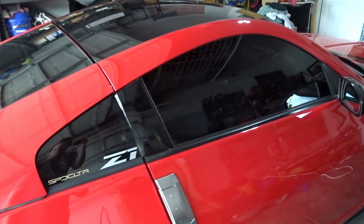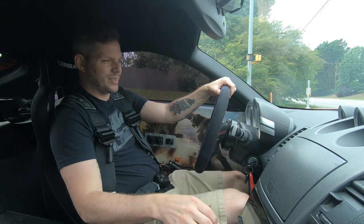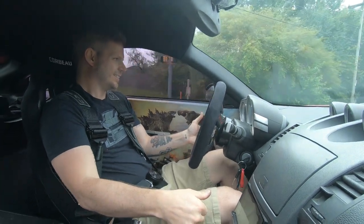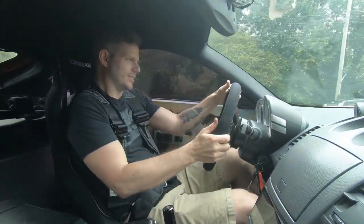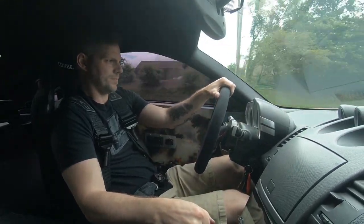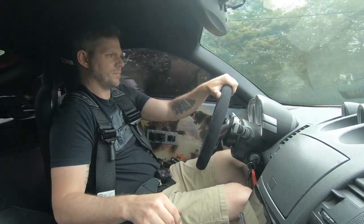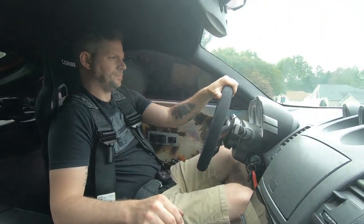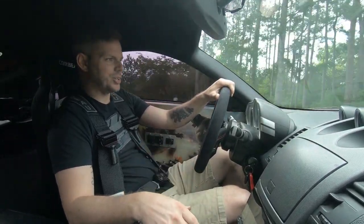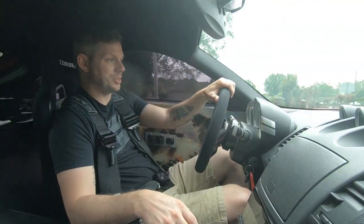It kind of puts everything back in place. I swear to god every time I drive this thing there's new rattles or creaks or noises — it's hard to tell. So just like anytime I install a new part, the point of the test drive is to listen for unusual noises and try to feel any unusual vibrations.